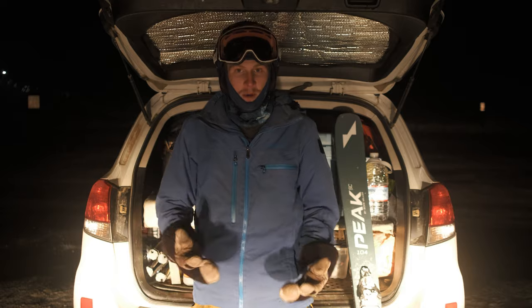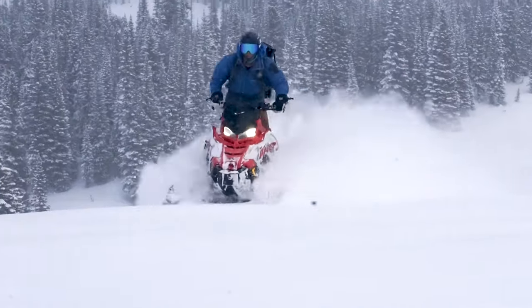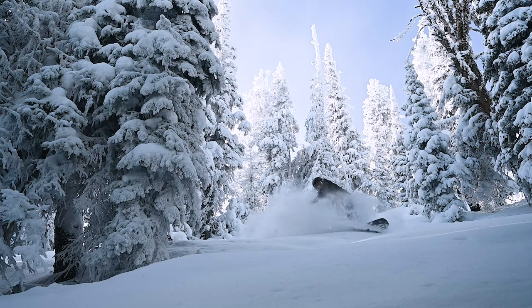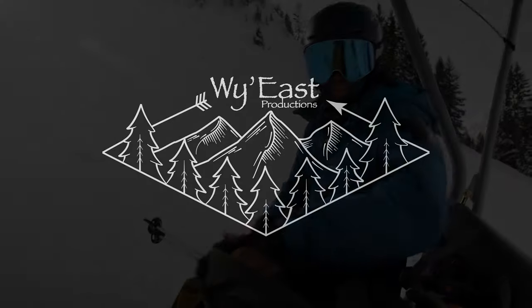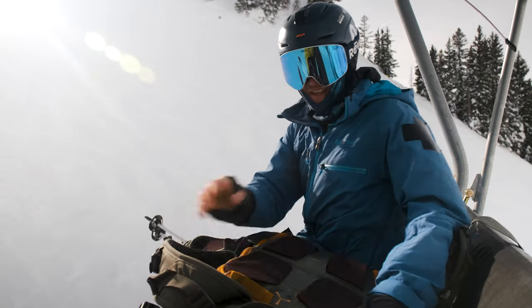We're at Alta today and we're shooting with a couple of people. We're out on resort shooting and I just want to show you guys the gear that I bring on a resort day.